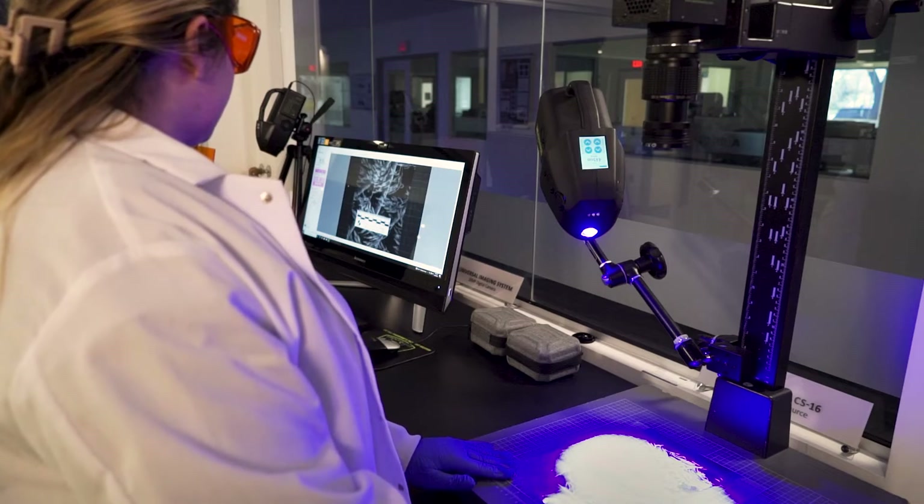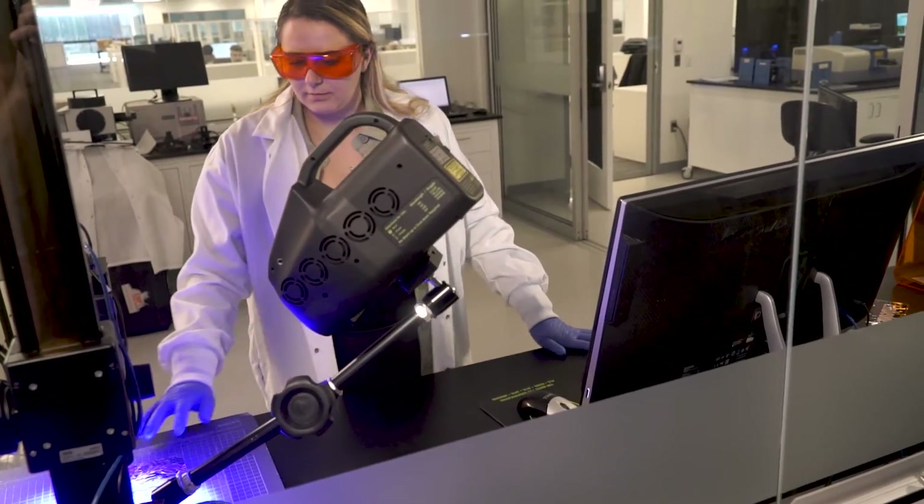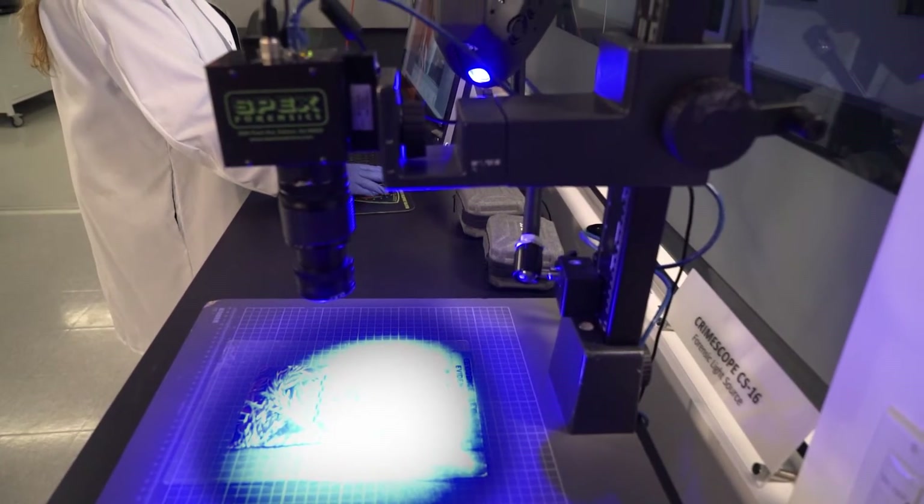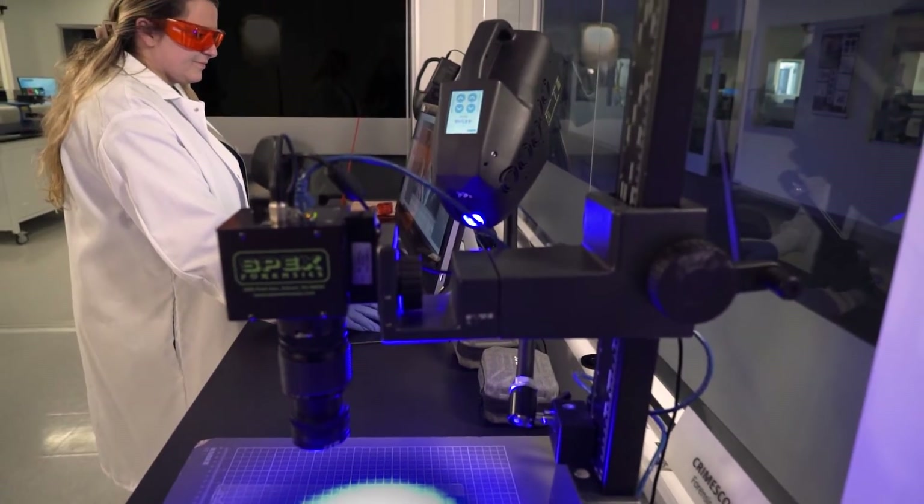It's a multi-wavelength laser designed for in-the-field conditions like light interference and limited power supply. We have an ALS with 4 wavelengths, controlled from the LCD screen, and a rechargeable 3-hour battery. No dead man switch, no door interlocks, no laser safety officer — all you need is the unlock code and you're good to go.